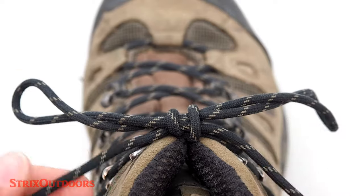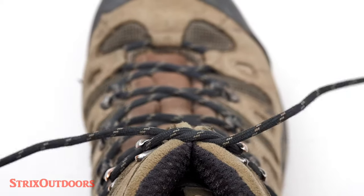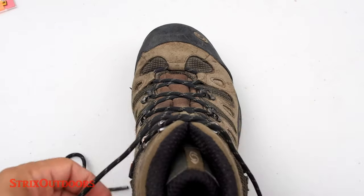And again, to untie you simply just pull firmly on the tag ends and it'll come undone. Alright, so let's do that again.